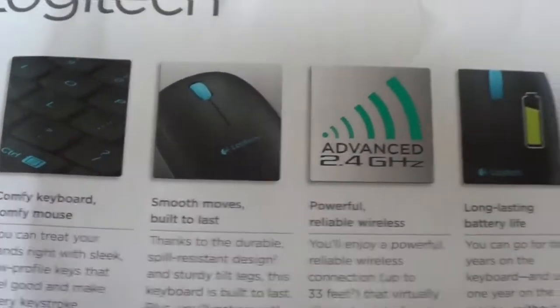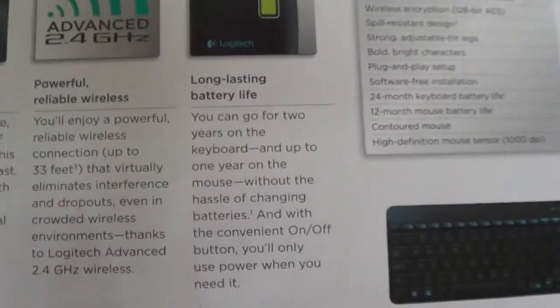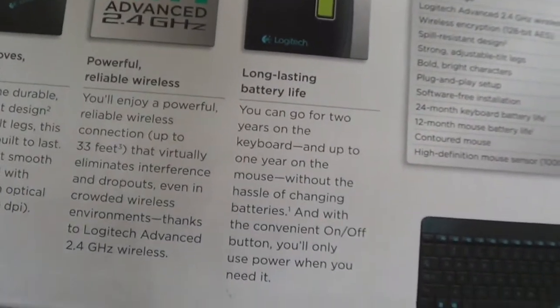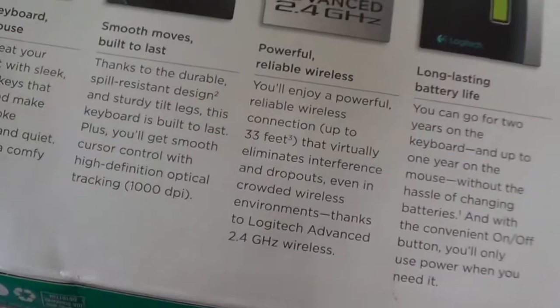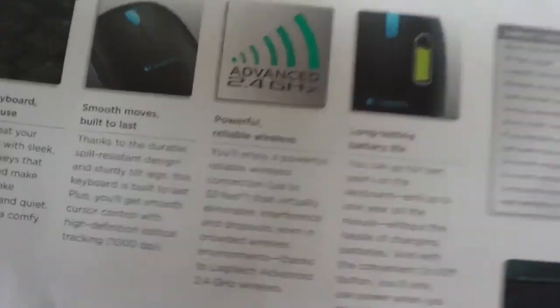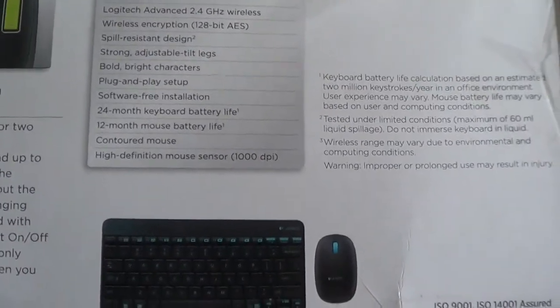Smooth moves, built to last. I read it in the review — there it is. It has 1 year of battery life and has a range of 33 feet — that's good. And it's a 1000 DPI mouse.